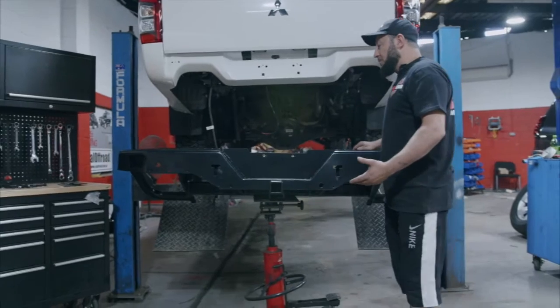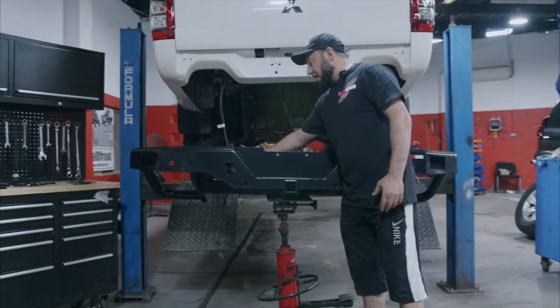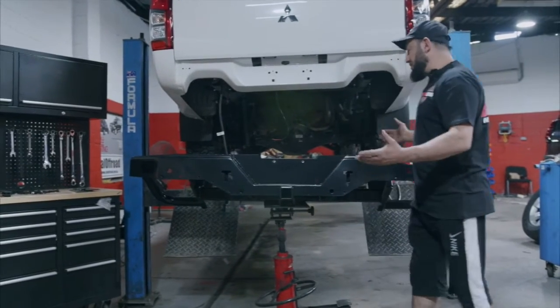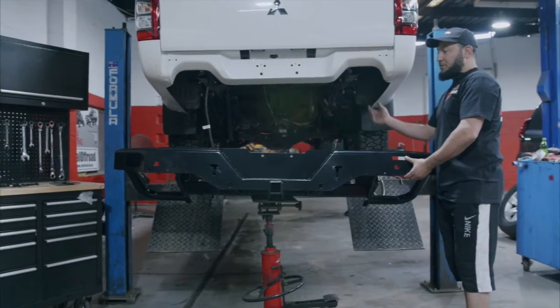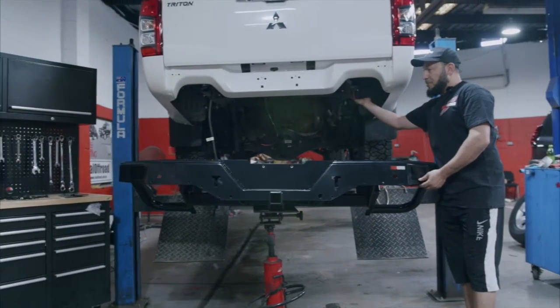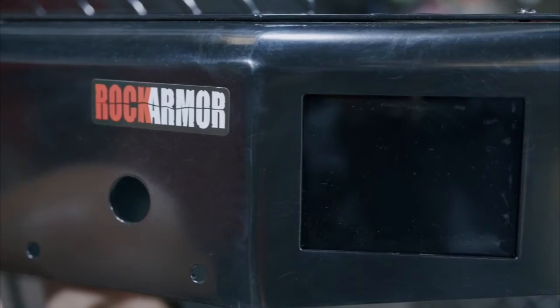So I'm just going to go through now, fit my lights in, put my sensors into the rear step, and then it's basically just putting it straight up onto the vehicle. I've got the mounting points on the side and two mounting points on the bottom, and that's it — away we go.